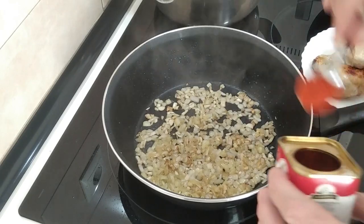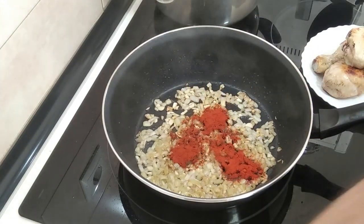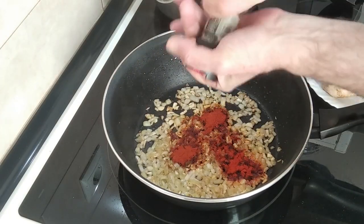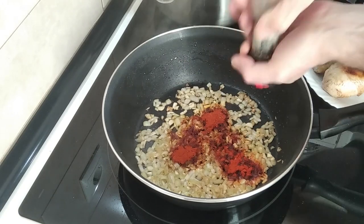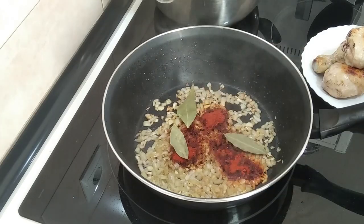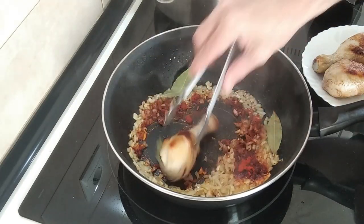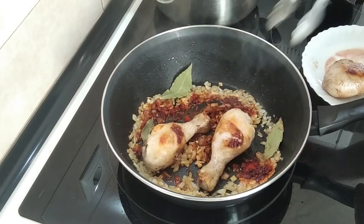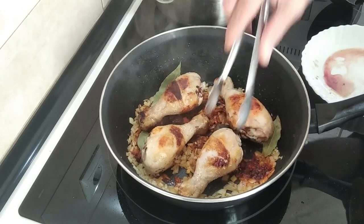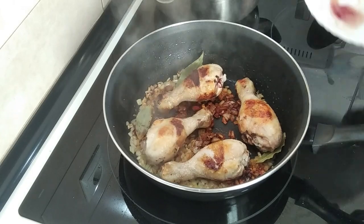Once the onion and garlic is sort of brownish, I'm going to add a teaspoon of paprika, some black pepper, and bay leaves, then put the chicken back in. At this point you could add a glass of wine and just boil it for five minutes until the alcohol evaporates.